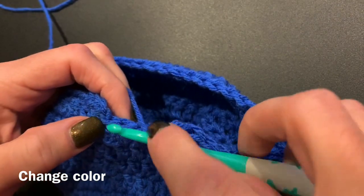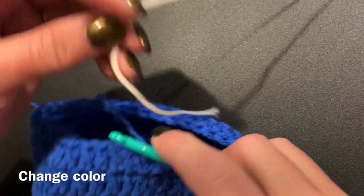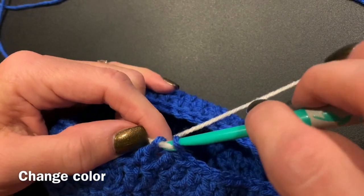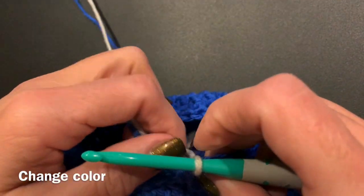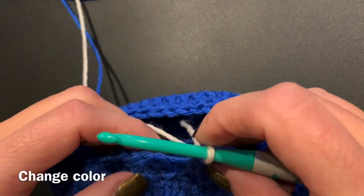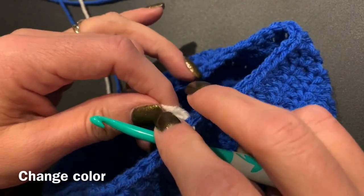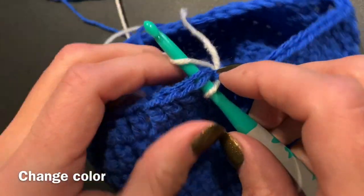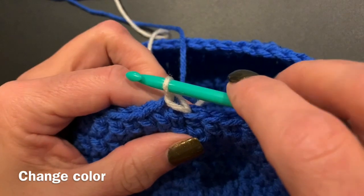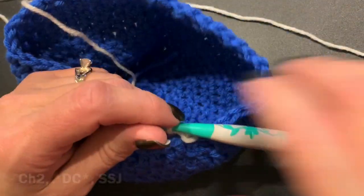After we get to the end of that row, we're going to change our color. You're going to do a double crochet, and after you yarn over and have two loops left on your hook, you're going to bring in your next color and finish that double crochet with that next color — just lay it across your hook and pull it through those last two loops. You want to make sure things are tight but not too tight, otherwise the stitches look a little wonky, but you do want it a little tight so the yarn doesn't come undone. We're going to start our next row with the slip stitch join using that second color, making sure things are tight but just so it looks like a natural stitch, and then we are going to do our chain two.